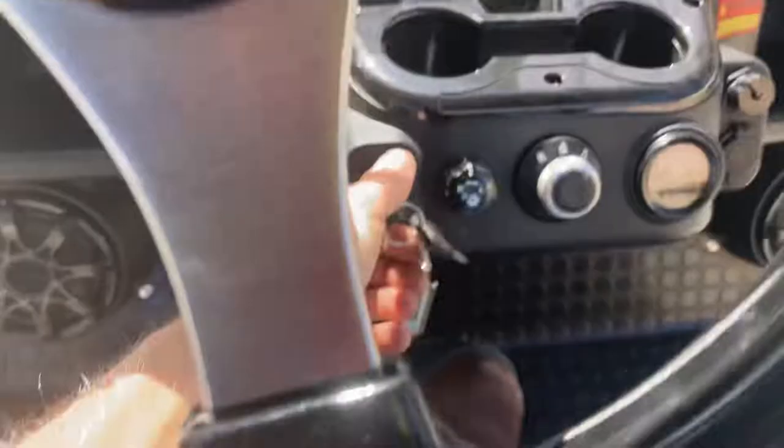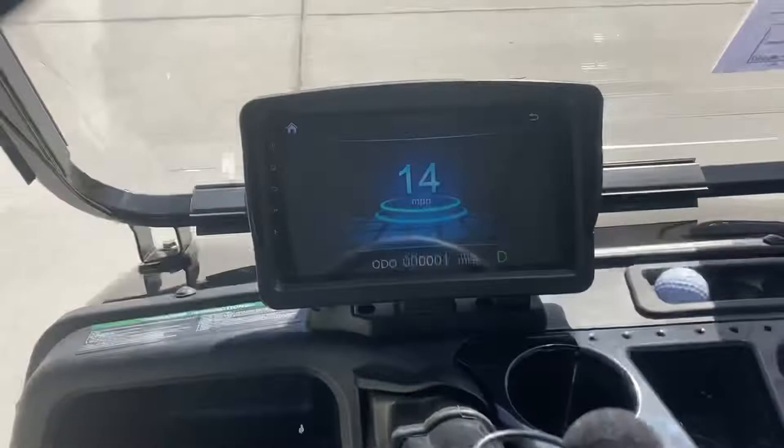We're in forward, key is on, and we will take it for a drive. You can see the big display which will also double as a miles-per-hour gauge.